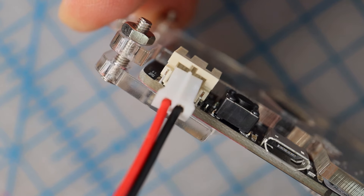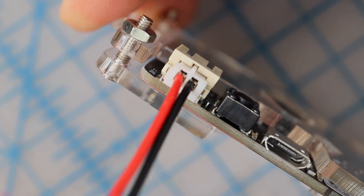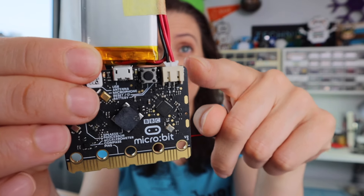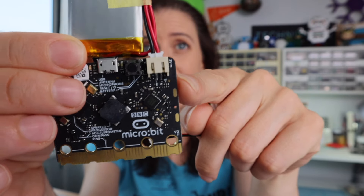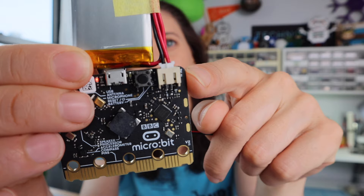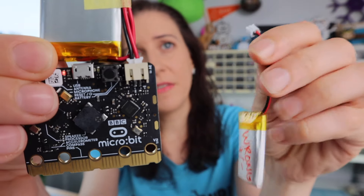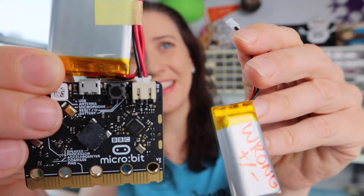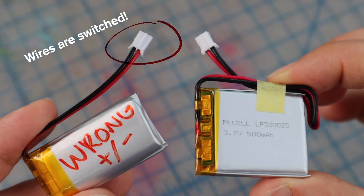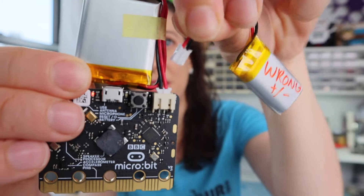All you have to do is plug it in, aligning the little raised ridge in the center. It's worth mentioning again that these batteries have polarity. If you notice on the outside, it says 3V and that should be next to the red wire. I have another battery here that is incorrect — this is a different brand of battery made for all sorts of applications, and there are batteries out there where the polarity is switched.